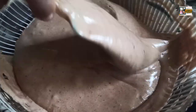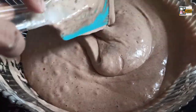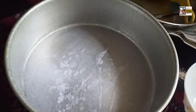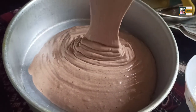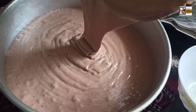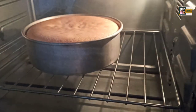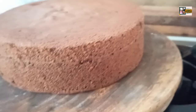Hello, welcome back to firstbite. Today I am going to do a vlog with my parents. I have already made my parents a special meal. I will go to the next video.